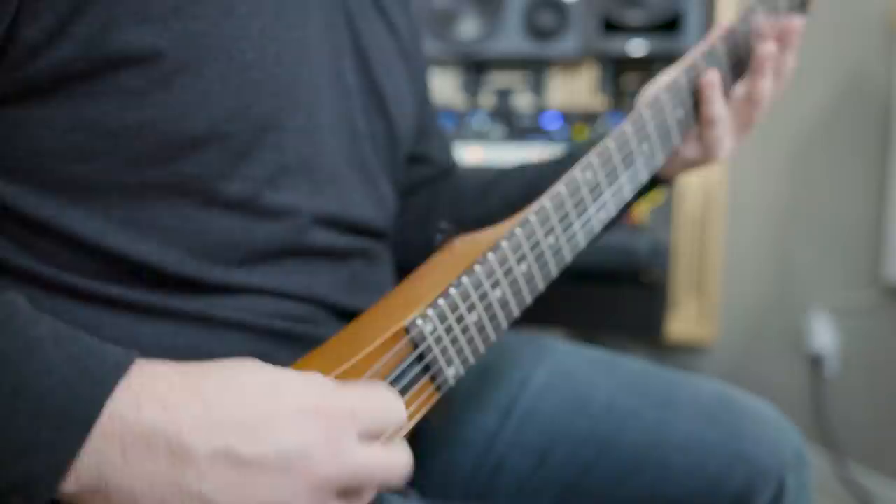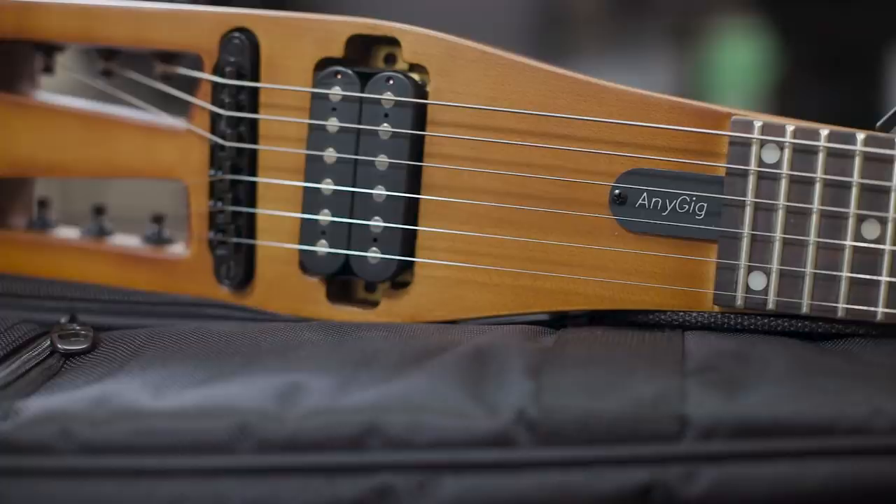Now why would you want a travel guitar? Well, for travel for one, but the second reason that is actually really good is down on the couch, just kind of lazing around in the living room somewhere where you're not in an actual studio or in front of your jam rig. This is good to toss in a backpack, or to keep at grandma's house, your folks' house, or in a college dorm — something where space is at a premium. The Any Gig travel guitar is perfect.